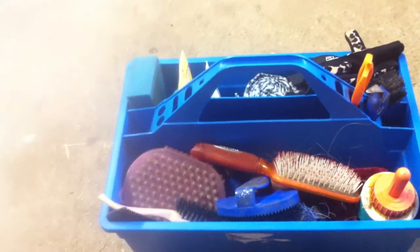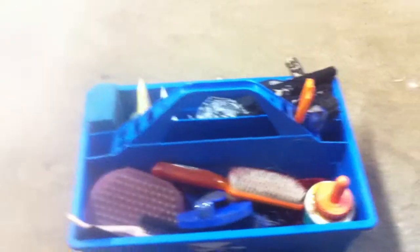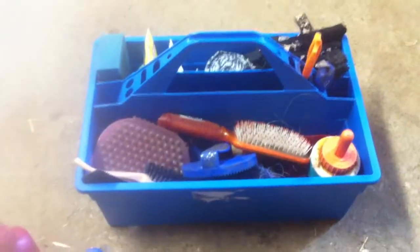Then I have a little towel right here. Then I have my hoof flex. So that's all that's in my grooming box. Thank you for watching — comment and subscribe. Thank you.